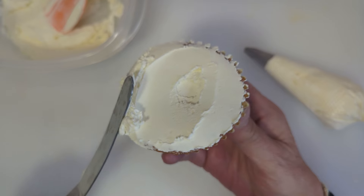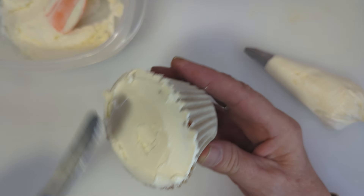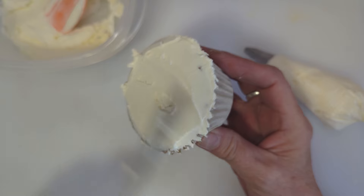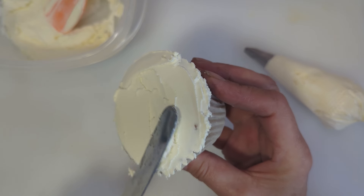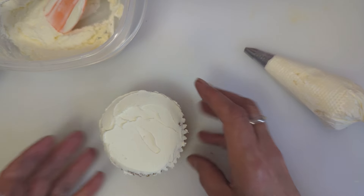I get asked a lot for either vegan or gluten-free, but I say 'free from' rather than gluten-free because I haven't got a fully gluten-free kitchen. There we go — that's nicely flat iced. You can see the buttercream has actually stiffened up straight away because the cupcake is frozen.